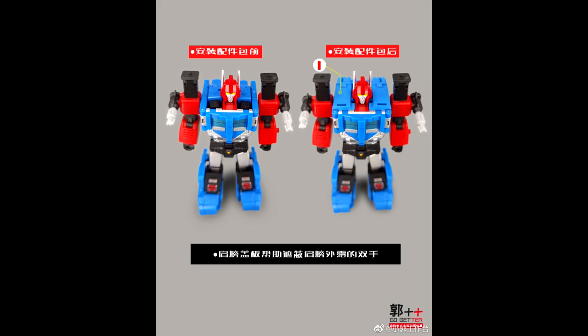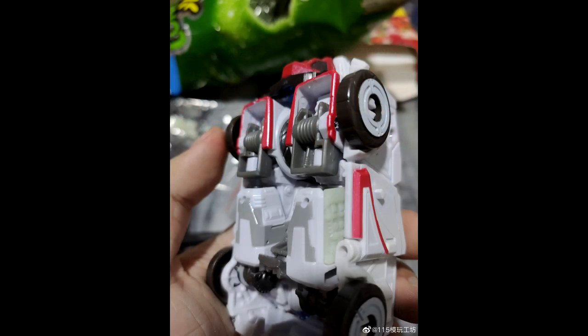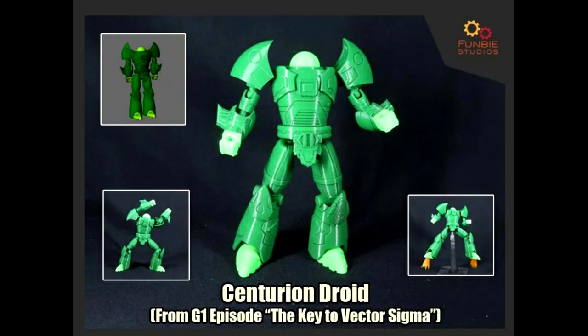It looks like 101 File Utopia is giving us a little teaser — they're working on a kit for Studio Series Bumblebee Ratchet, more than likely some gap fillers and stuff like that. So there you go, a little teaser.